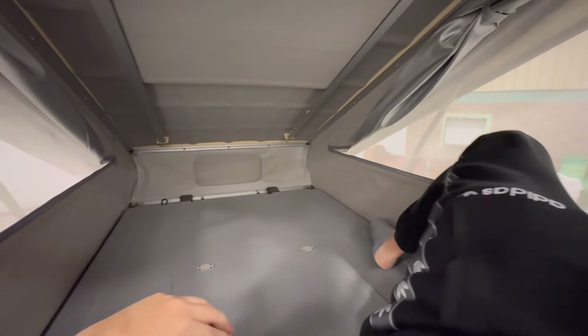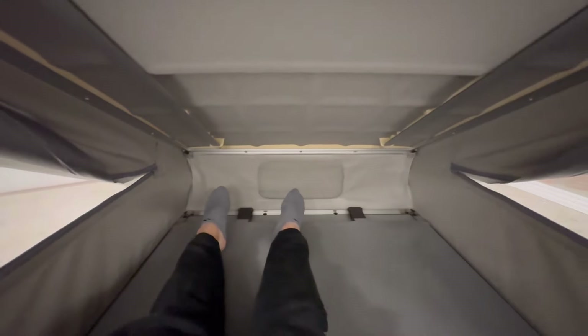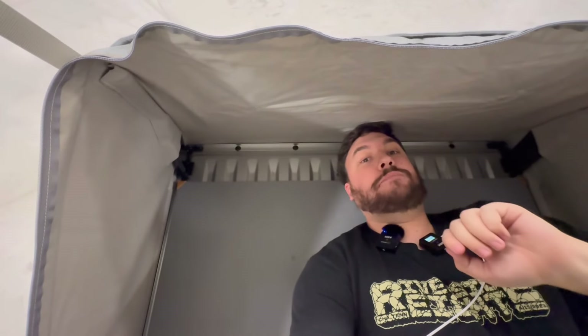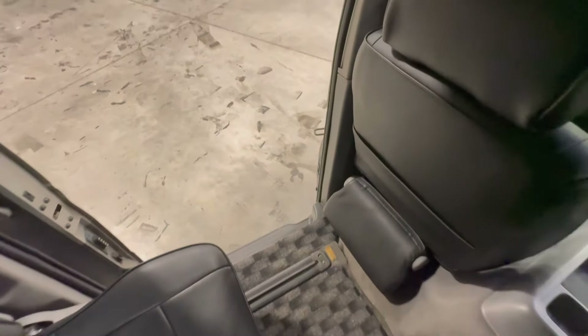First I'll take off my shoes because you've got to stand up here, and up we go into the roof. It's pretty dark in here but you can flip these up to reveal some velcro tabs and pop them up. I'm 6'2" and this is me with my head up against the back wall. There's not too much up here — just a flat floor. You're really supposed to bring a thin air mattress or something to lay down.